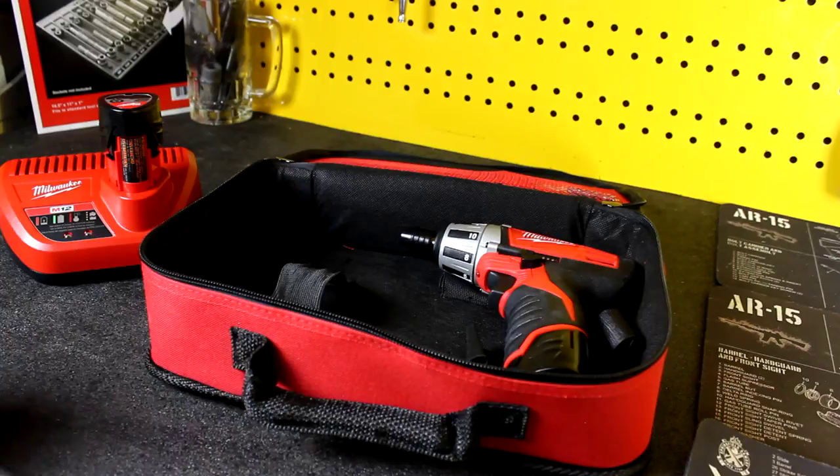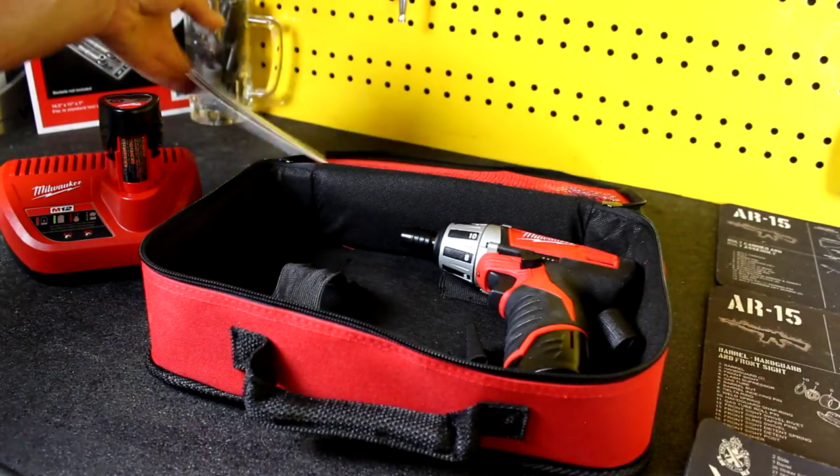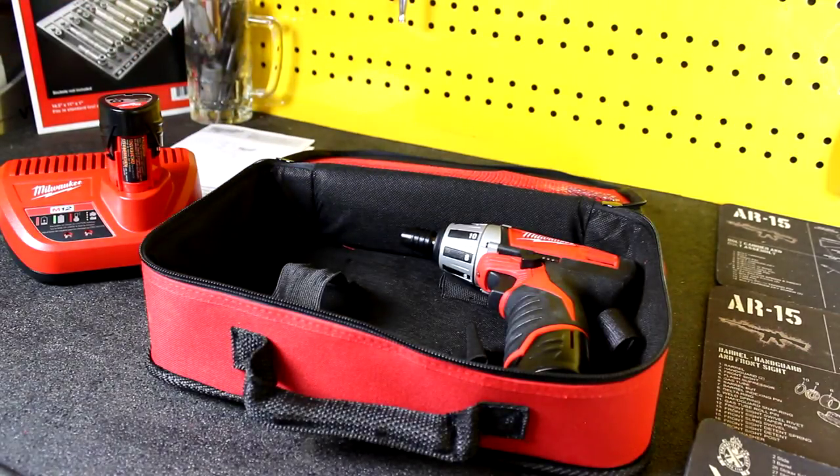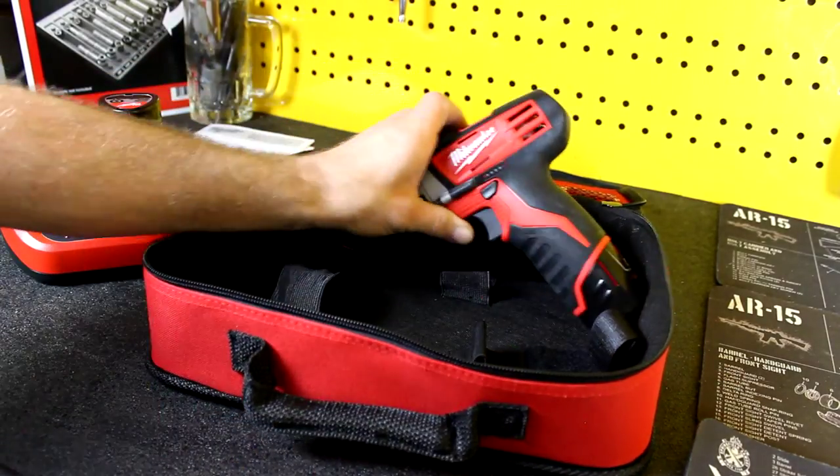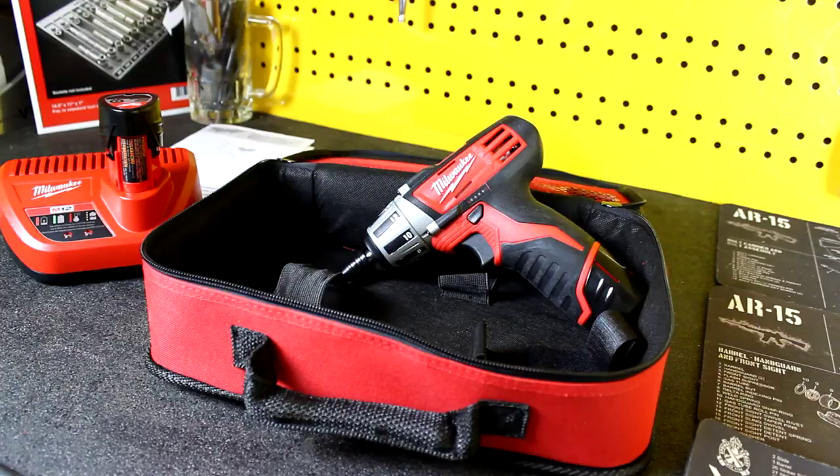what I really like to use these for is interior work. It's small, it's light, and when I'm using it only on the interior of the vehicle it tends to stay cleaner. That Makita I just showed you guys gets the heck beat out of it, and the last thing I want to do is be working on a brand new car with a light tan interior and have a dirty impact or screw gun.